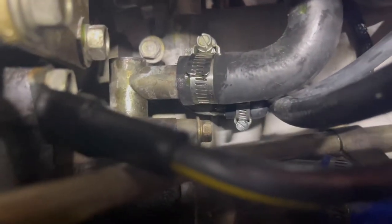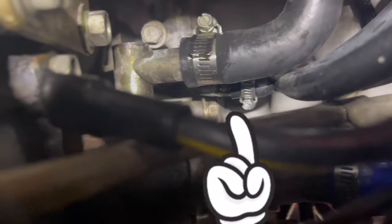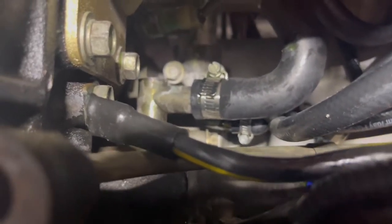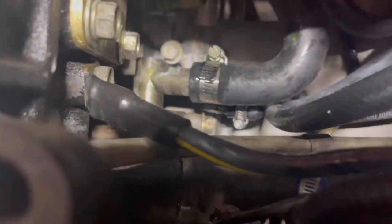Alright, so it is on — right there. Kind of as tight as I can get it. I'm gonna start the car and we'll see if we have a leak. We'll be right back.